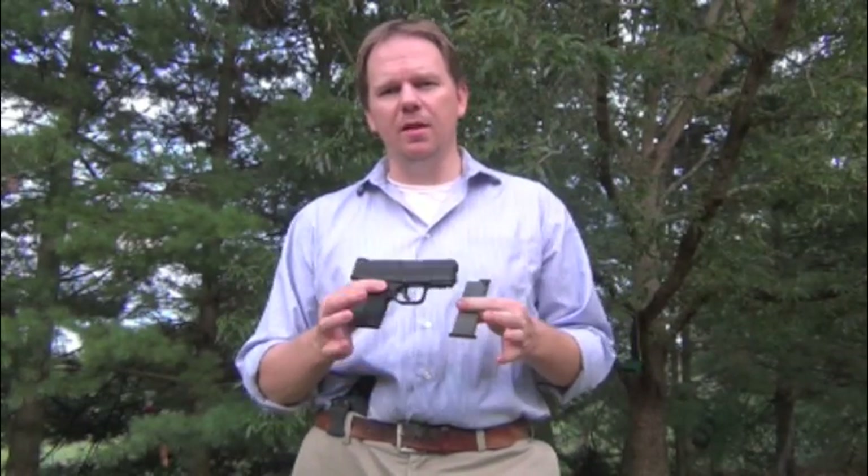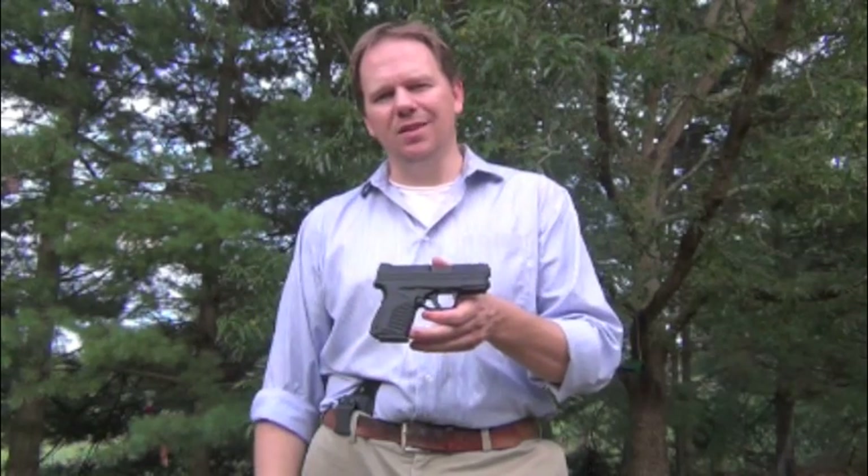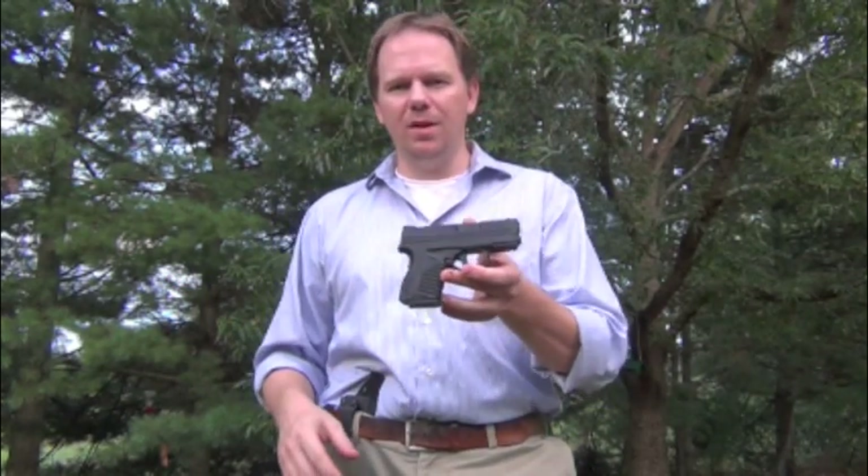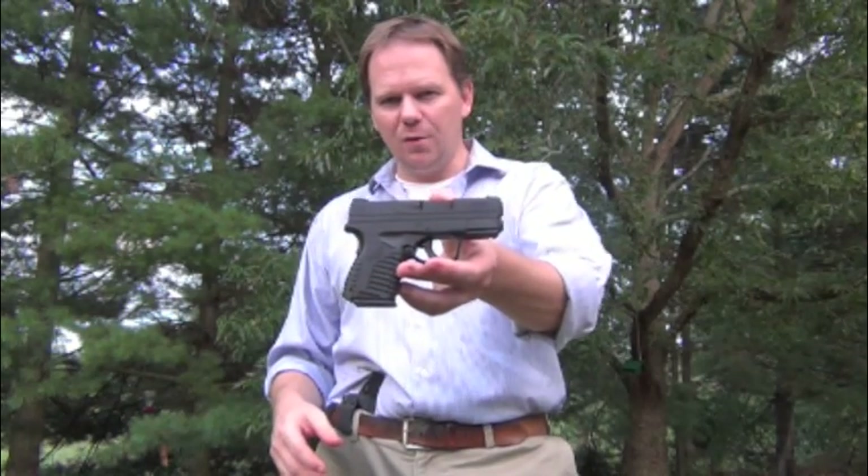Hi, everyone. I'm David with Guns.com. Today we're talking about holsters for the Springfield XDS. Finding a holster for a new gun is sometimes really difficult — it was much more difficult in the days before the internet. Nowadays, you get on Google, type in holster XDS, you see who comes up first. As soon as this gun came out, there was a demand for holsters. It's a concealed carry powerhouse, and people like the 45 ACP for concealed carry. There were holster makers out there making them pretty fast.